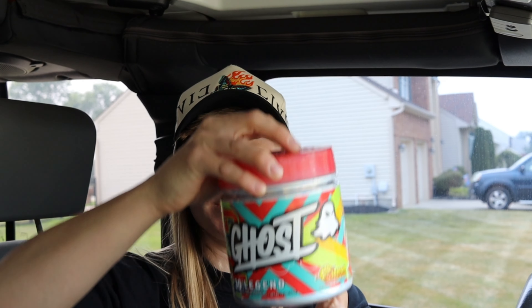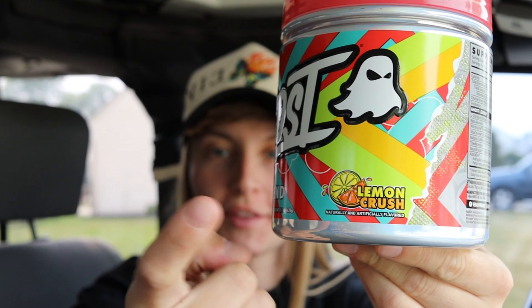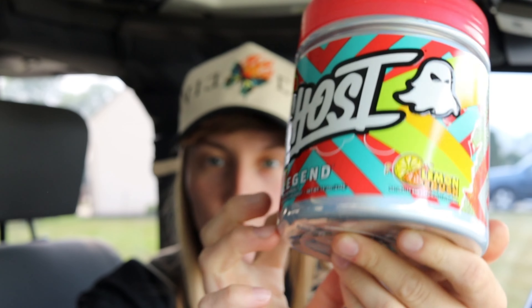I literally have my tripod standing up in my car right now. No idea how I got it to balance, but today I'm going to be reviewing the brand new Legend version 3 flavor of Ghost pre-workout.